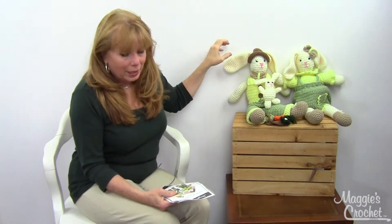Hi, I'm Maggie Weldon from Maggie's Crochet, Needlework, and Crafts. In this video I'm going to show you pattern number PA806, which is Esther and Ernie Rabbits. I'm here today with Esther and Ernie to show you how cute they are.